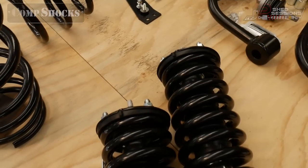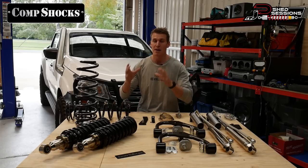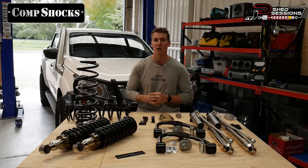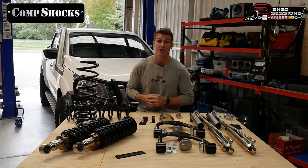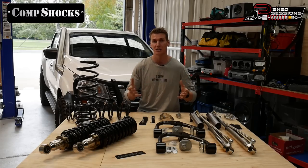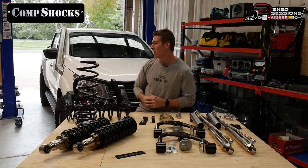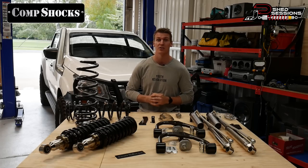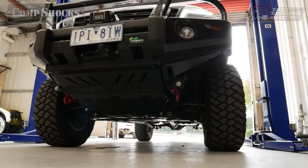These are the front strut assemblies. As you can see, they are pre-assembled ready to go straight into the vehicle. If you're doing this installation at home, this is a massive advantage — it means you don't have to have a spring compressor to assemble the spring height. These are pre-assembled to suit the particular lift you've inquired about. Mine is three inches. You also need to let the supplier know the weight of the vehicle — I've got an aftermarket bull bar, a winch on the front, and I'm probably installing lights down the track, so I let Dan know that so he could set the spring setup accordingly.